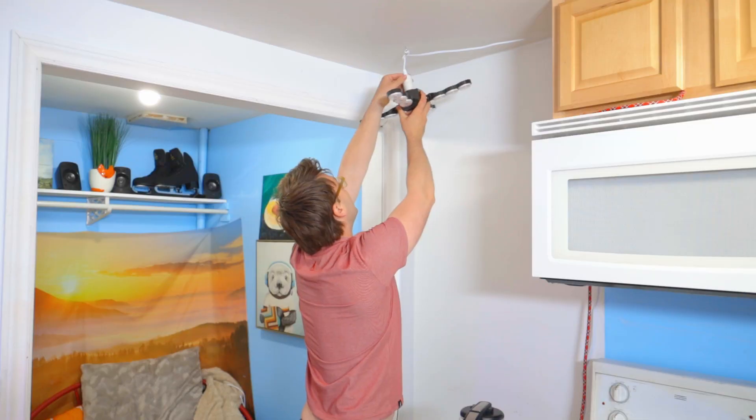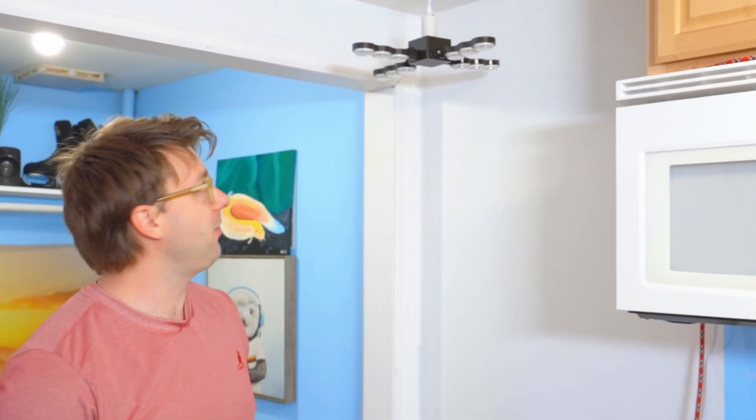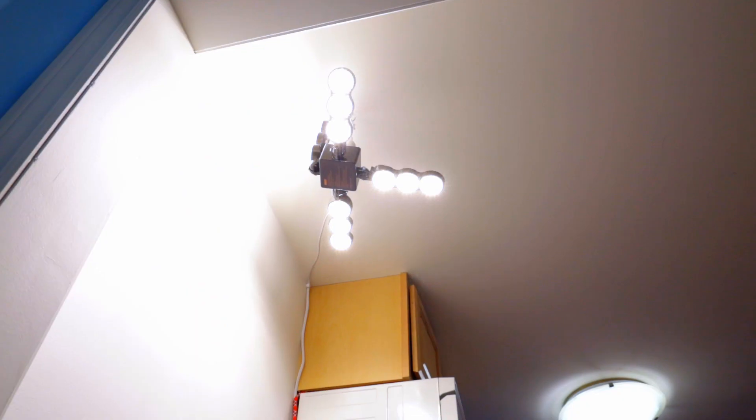You know how sometimes you look at things and you're like, wow, that is sketchy electrical work? That is sketchy electrical work — that's not even electrical work. Oh holy — that's bright! Ow, my eyes! I can't see — this is insane.